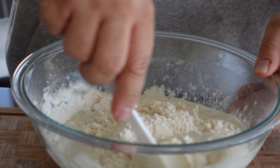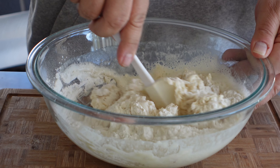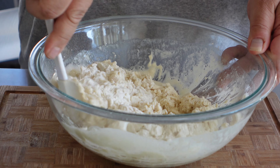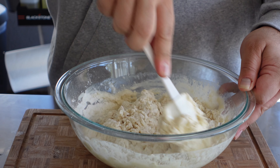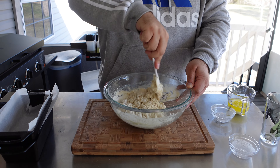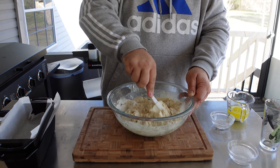So we're going to kind of mix this up, and you can see — come closer — you can see the beer starting to foam up. So it's reacting with the sugar and the flour and stuff.